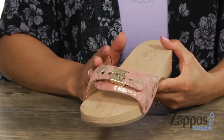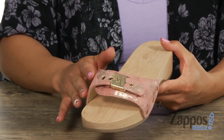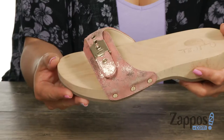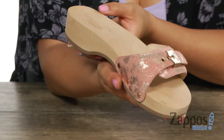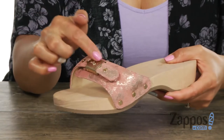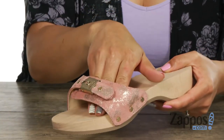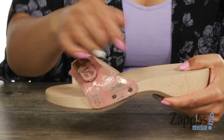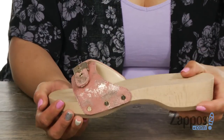This sandal has an upper that's constructed of textile or synthetic materials, and that depends on which color you get. The one I have here has a rose gold vibe to it and I love how you have that gorgeous shine. There's this fun buckle detail and an easy slip-on construction. What's great too is that you have those rivet details and you're gonna get a nice lift with this genuine wood midsole.